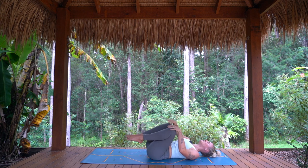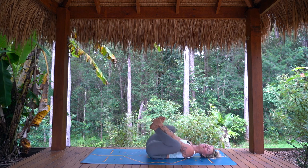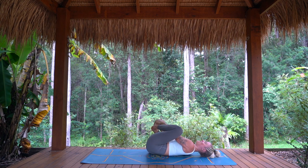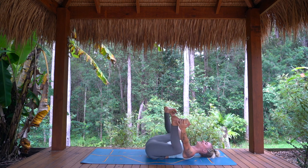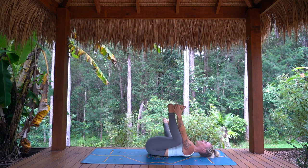Just inviting you to take any movement here that would feel good for you — about five or so breaths. If you would like to come to shoulder stand or happy baby, maybe even a full wheel pose, that is there for you if that is in your practice. Otherwise, just a little gentle rinsing out in any last way that would feel good in your body. Tuning in, honouring whatever you need.